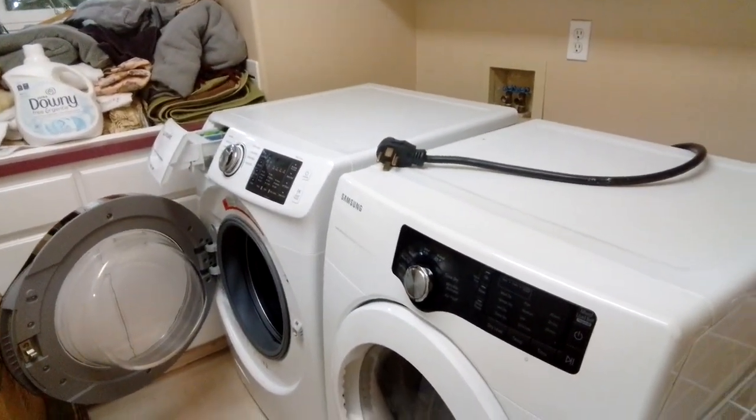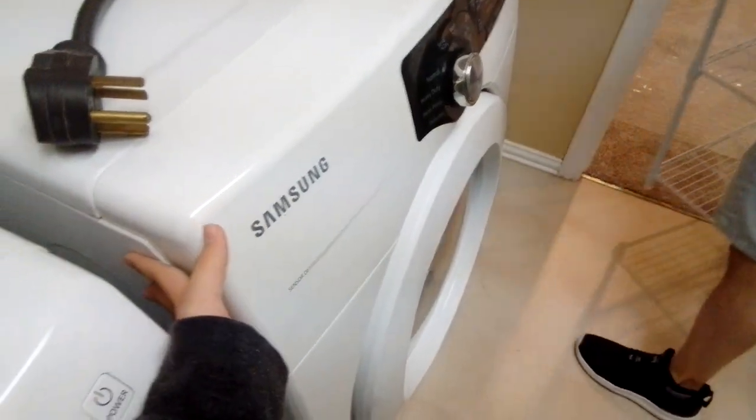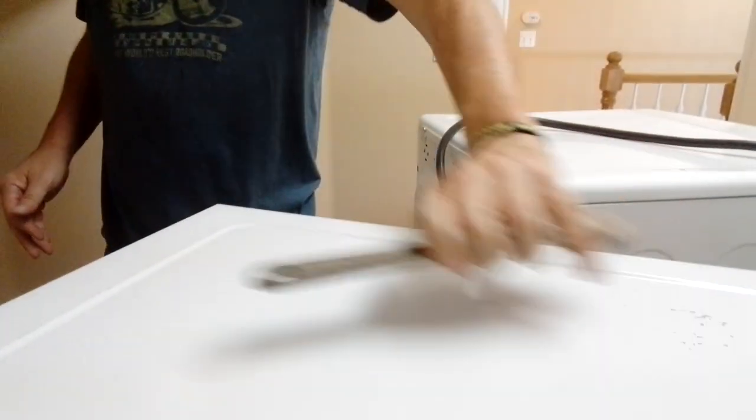Alright everybody, today we're going to be hooking up our washer and dryer. First we're going to hook up the washing machine. We're going to move the dryer apart, and we're planning to get a new one soon. Let's go — we're going to move the washer a little bit and test out the shaking one more time.